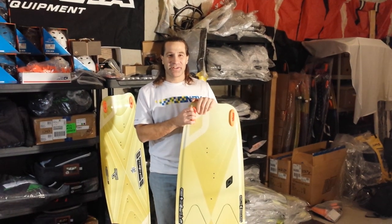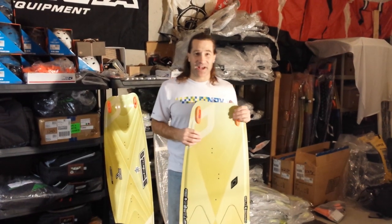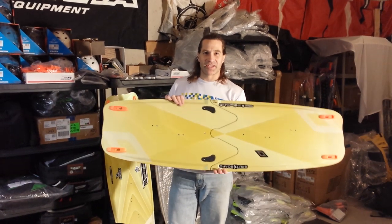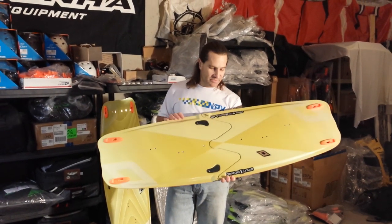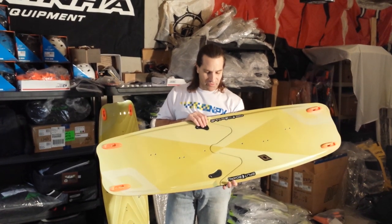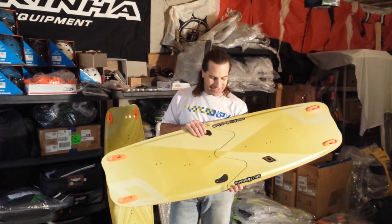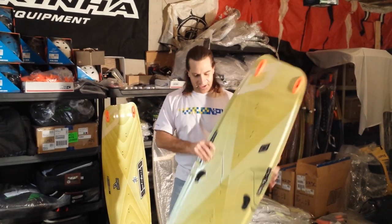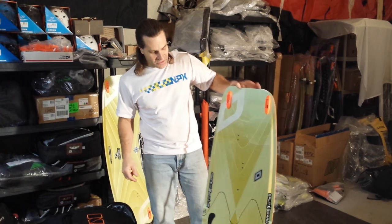Howdy, Stafford here from Adventure Kiteboarding. I want to show you the new Nobile 2014 Splitboard. These are the travel boards that break down and split in half so you can fit them inside of something smaller than a golf bag to take on a trip with you. Save on the airline, possible baggage overages. Maybe you got to get on a train to go where you need a kiteboard. If you need a smaller board to pack, this is an awesome way to do it. It costs a little bit of money, but you'll have to decide if that's worth it for you.